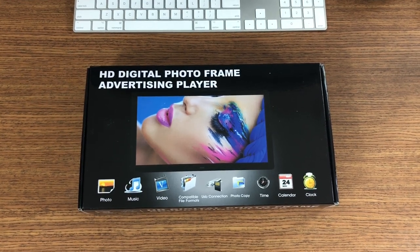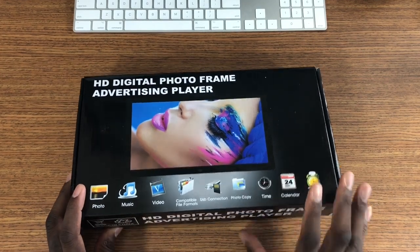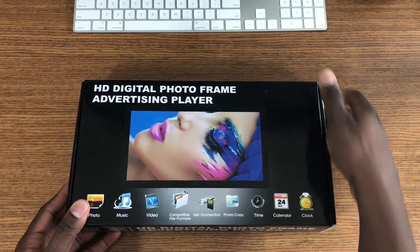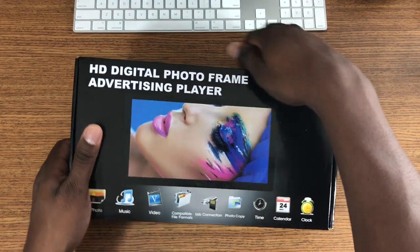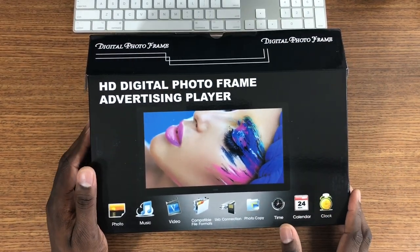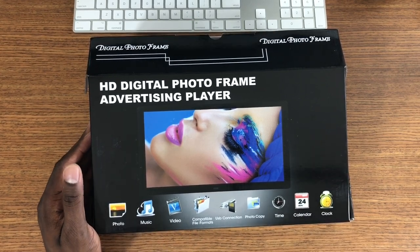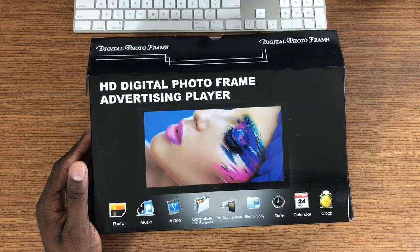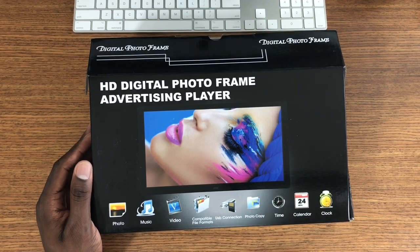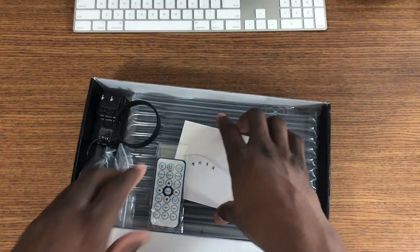Hey guys, welcome back to another video. It's your man J Will. So I got a nice digital picture frame here — this is a very nice one, it's actually a 10-inch one. I have a 4-inch one downstairs and I'm gonna swap it out and put this big 10-inch one in here. The difference with this one is I can actually play movies on this one, put some music on there, it has USB connection, the time, and the calendar clock. This one's gonna be really good for the living room.